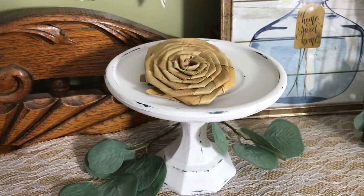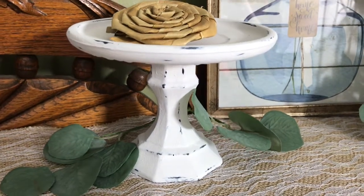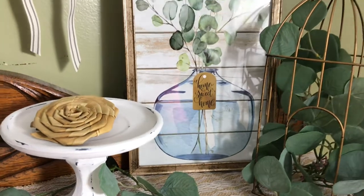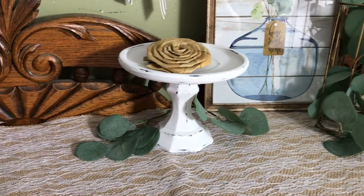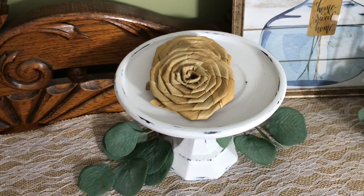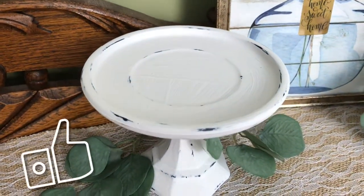And then here's the last one — it was wet distressed. It looks like a classic farmhouse to me. What do you think? Don't be intimidated by trying these different techniques. This is the first time I've ever wet distressed anything, and I'm pleased with how it turned out. And it's just paint — you could always repaint it if you don't like the way that it looks.